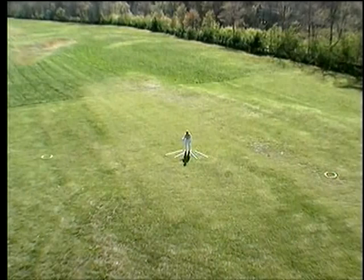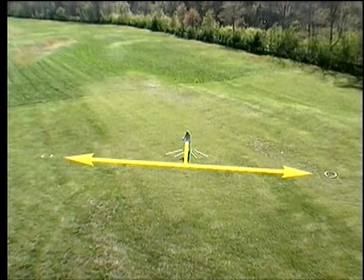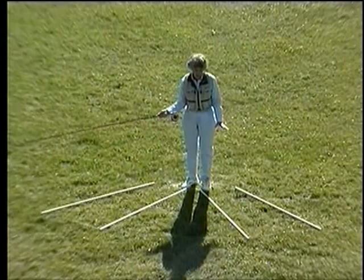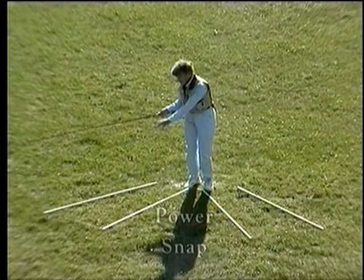I've put two targets out 90 degrees off the rod tip — they can be anything: a rock, a book, a jacket, whatever you like — just to give you a reference. This form represents the parts of the cast: the first section is the loading move, the second section the power snap, and the third section follow-through in both directions.